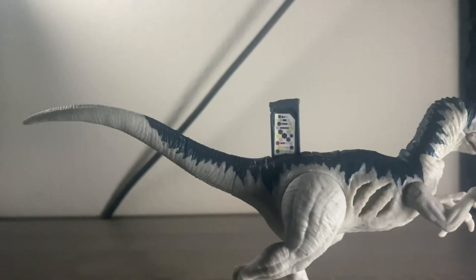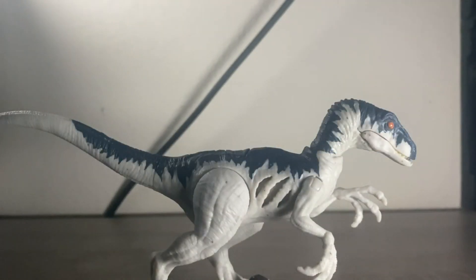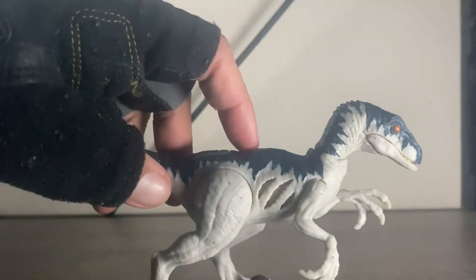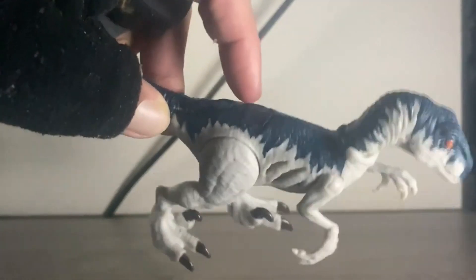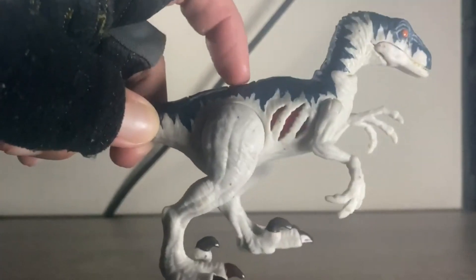Here's the code — you can pause the video to scan it — and right here on the back is a well-hidden button, which activates its Extreme Damage feature.